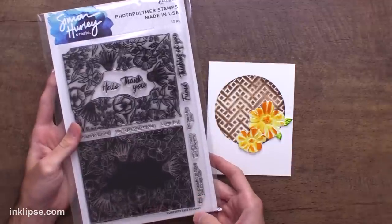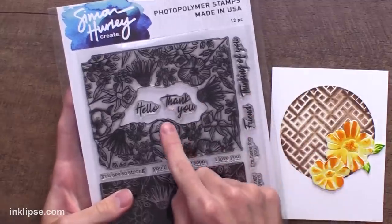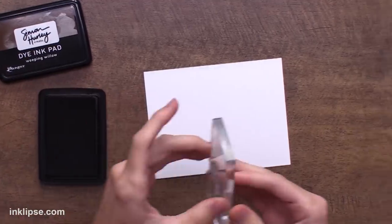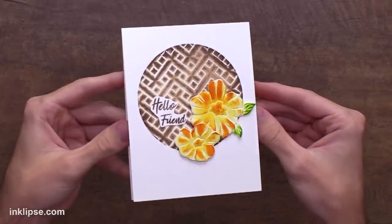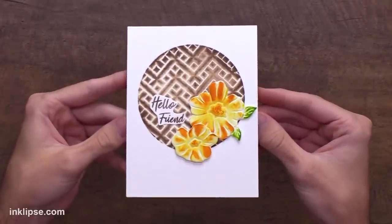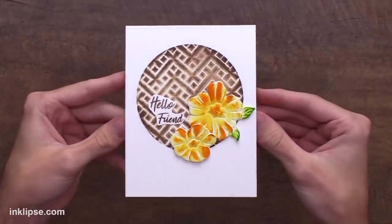I'll finish off the design with the sentiment from the Bold Bouquet stamp set — I love these scripted sentiments. Following the brown tones, I'm going to use Weeping Willow to stamp down the hello friend sentiment. And that finishes off this card. I love that 3D background we were able to create with the two tones of inks and the embossing folder, and then finishing it off with those colored and embossed florals.